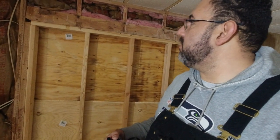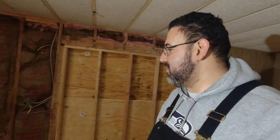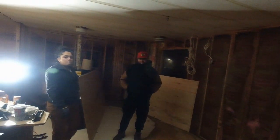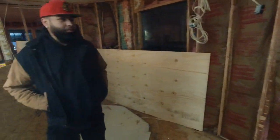We'll do that tomorrow and finish this wall tomorrow as well. But damn — it's a lot of work, man. My respect to everybody who does construction. This is some hard work. Omar ended up taking a lot of this paneling off.